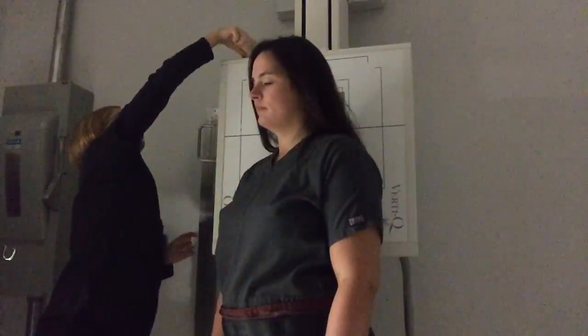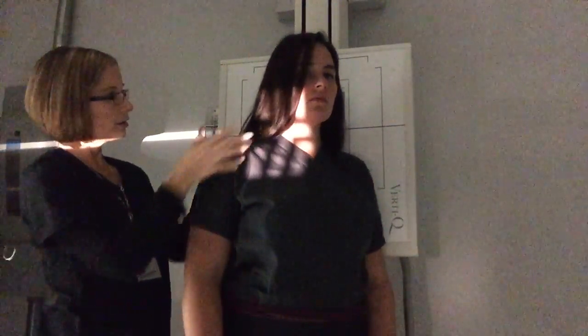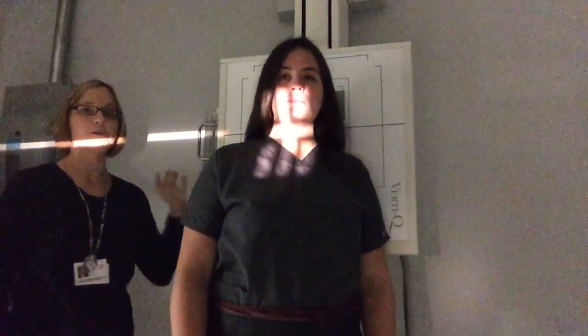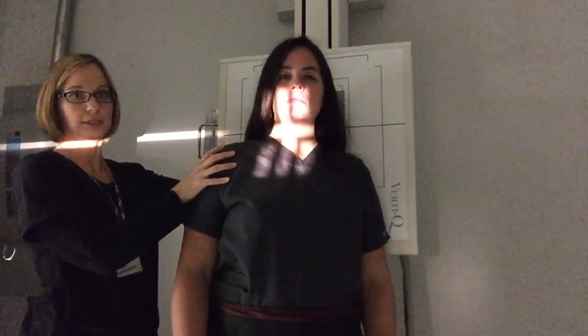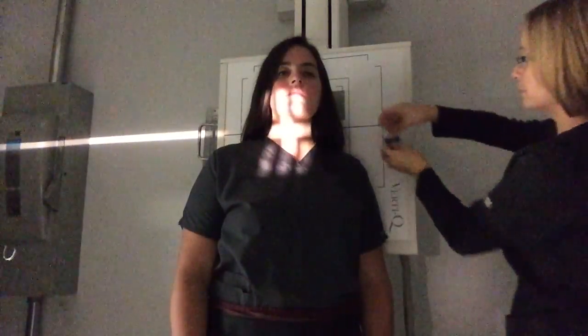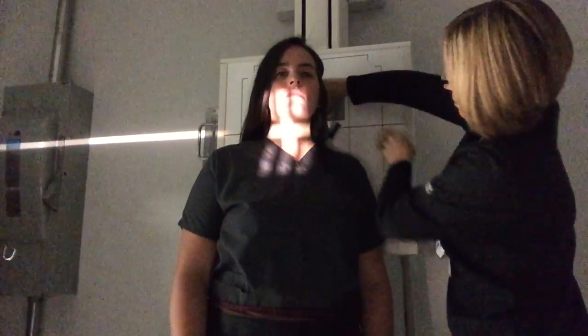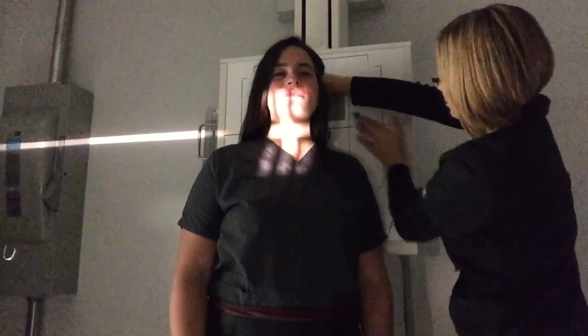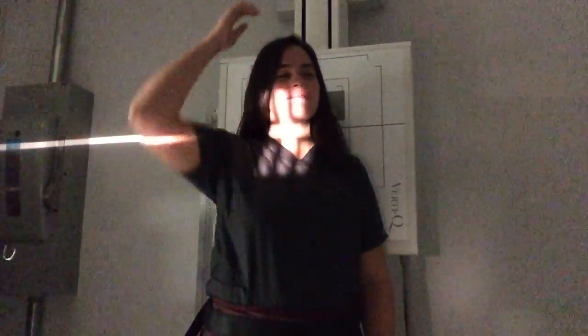The next one is exactly the same except we're going to turn the patient the other way to get the left one. We're going to center in the exact same place, still turning the patient at a 45 degree angle, still centering right on the Adam's apple at C4. Ask the patient to lift her chin up just a little so it's not in the way of the picture. Mark the left side since it's up against the IR, then expose at 85 kVp with the patient holding her breath.